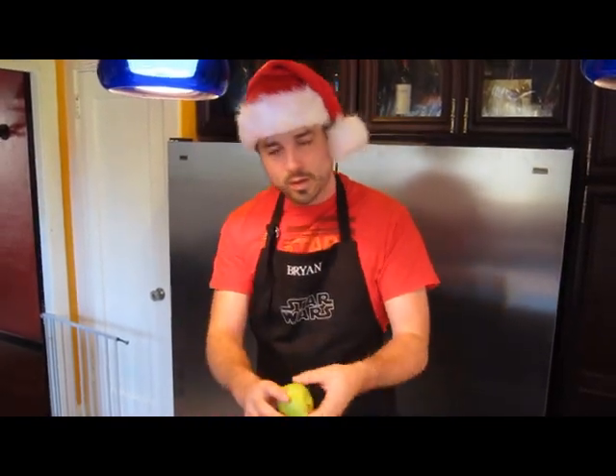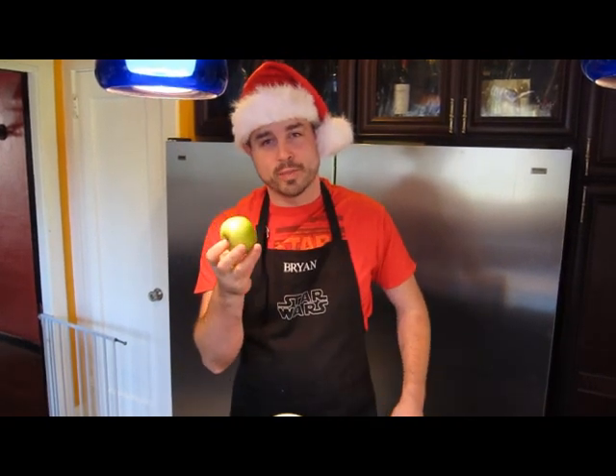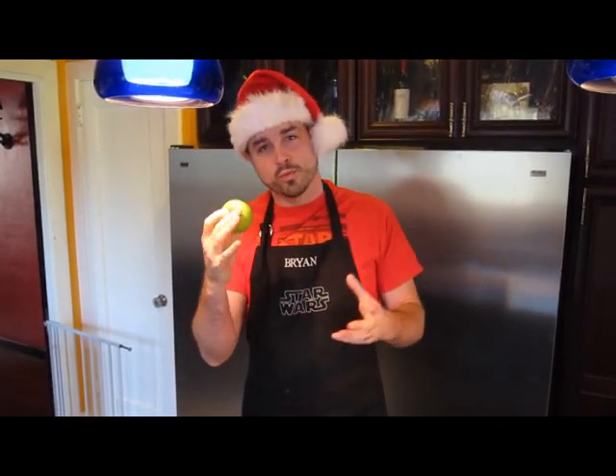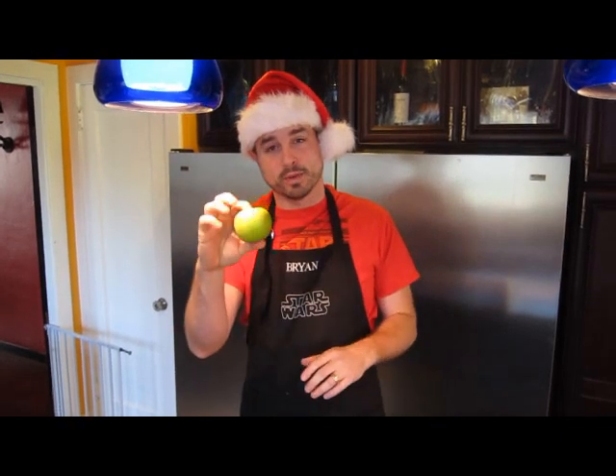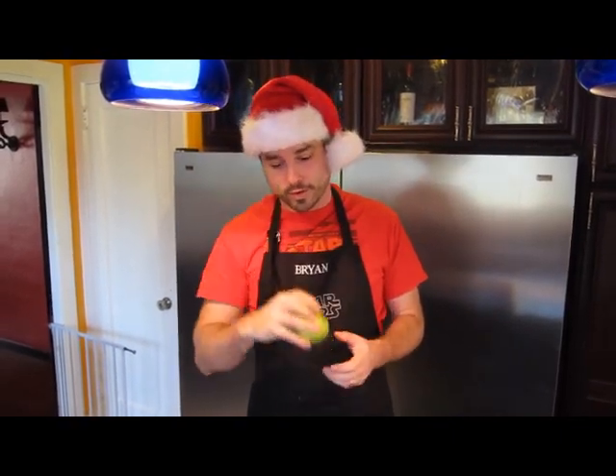And one green apple. The green apple is actually for the pectin — because when this is all done boiling and the cranberries have popped, it might be a little bit loose, and the pectin in the apple will help to bind it all together and make it a little bit more gelatinous and thicker. So this is a very important ingredient.